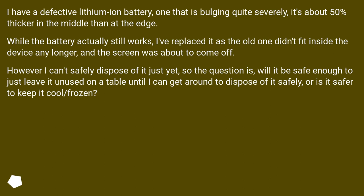However, I can't safely dispose of it just yet. The question is: will it be safe enough to just leave it unused on the table until I can get around to disposing of it safely, or is it safer to keep it cold or frozen?